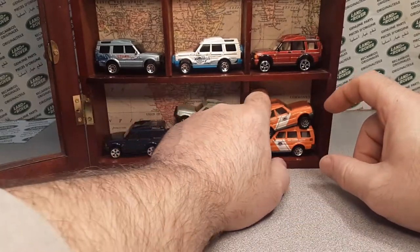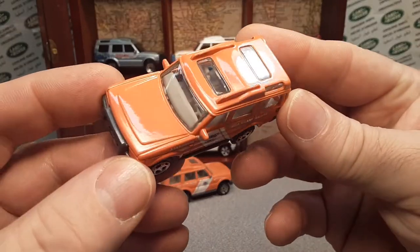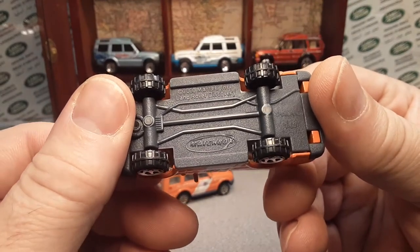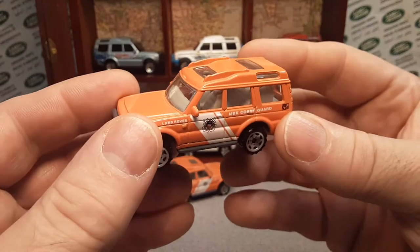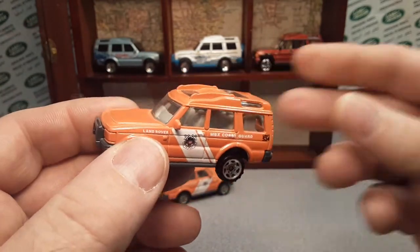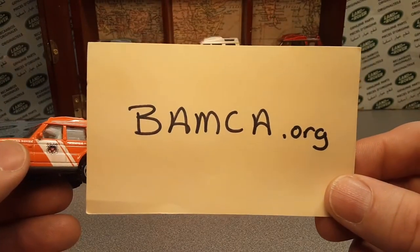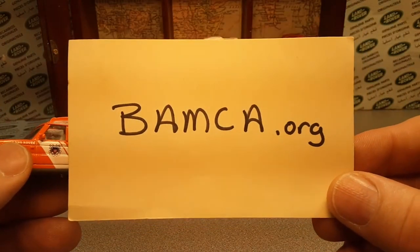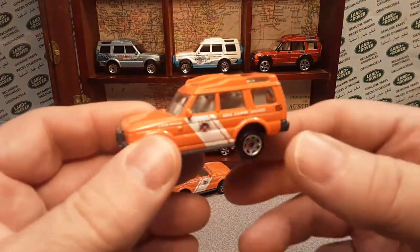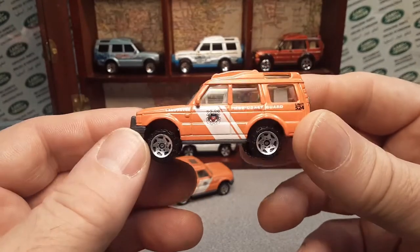If you notice, there's one here too. I have done a model review of the Matchbox Land Rover Discovery — I did a whole series on each and every livery that they had. Just to promote here: BAMCA.org. They're an awesome website that helped me out. I use those guys a lot for Matchbox. They have a Matchbox database for everything Matchbox.